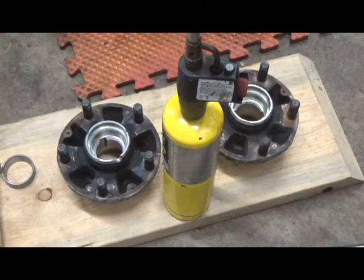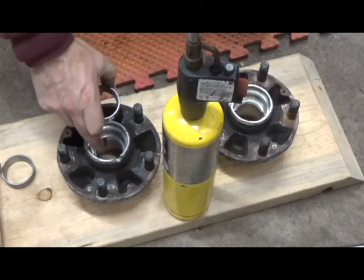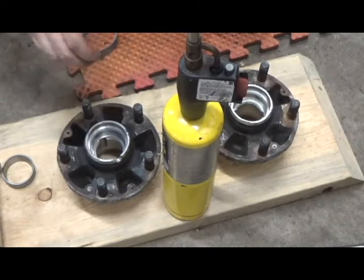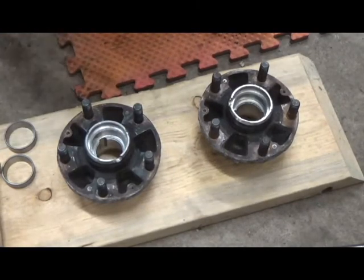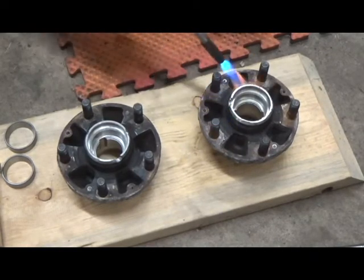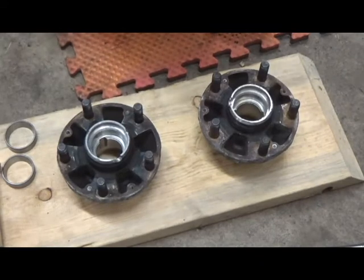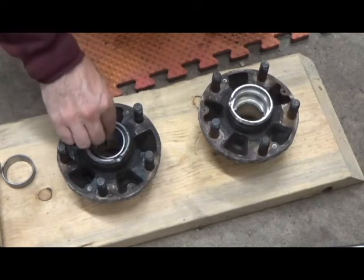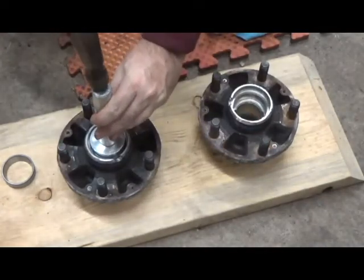I like to heat the hubs up a little bit because they're aluminum — they'll expand and make it easier for the races to go into their seats without disturbing too much of the surrounding metal. As the hub cools, it'll shrink and make a tighter fit. These are already pretty warm, but I'll heat them a bit more. You could also put them in an oven. You're looking to get the hubs up to about 200 to 300 degrees Fahrenheit. Now I'm ready to put a race in and use my driver and hammer it into place.